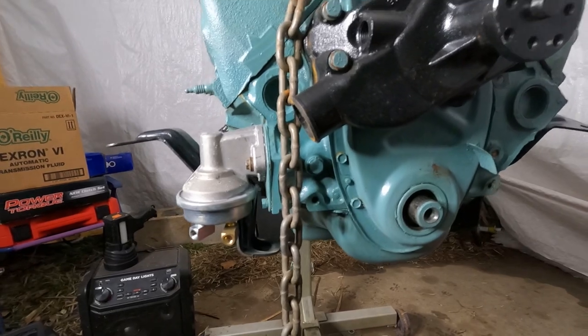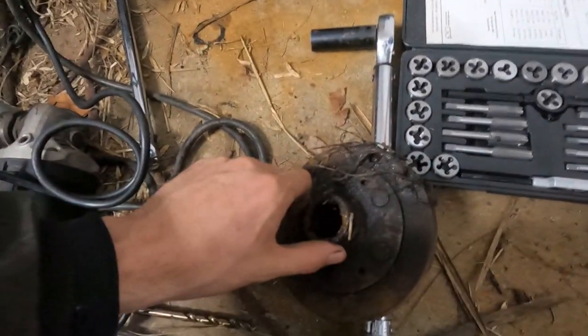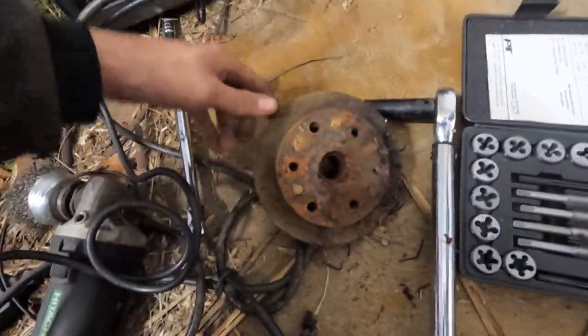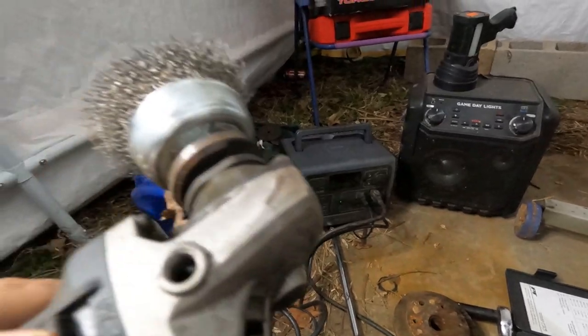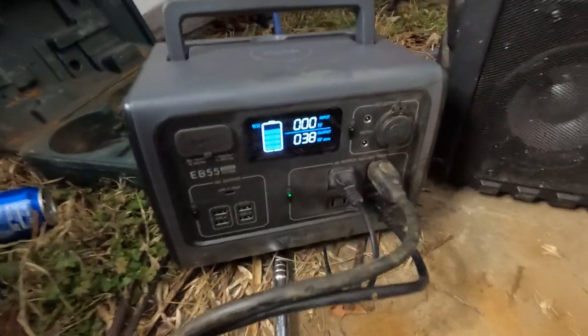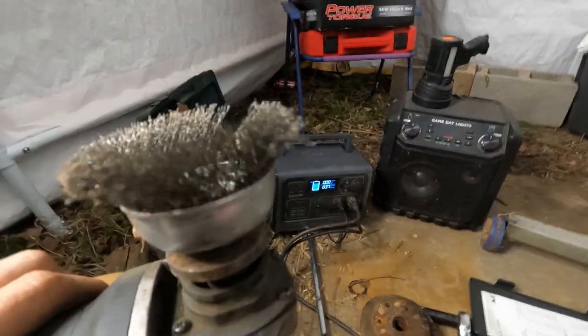All right, finally got the harmonic balancer pulled off — it's right here, it's filthy. This is the other one I'm putting on there, so I'm going to get it cleaned up. I've got my wire wheel out hooked up to the Blue Eddy. The only thing it's powering now is the light and this grinding wheel. Hit the button — we can see it's been working for about two hours and I've only lost 20% of the battery. It's pulling 38 watts off the ring light.